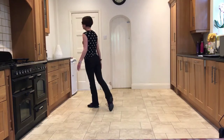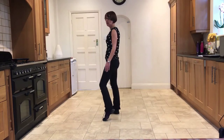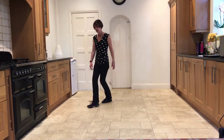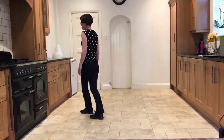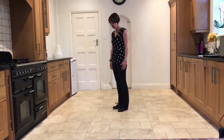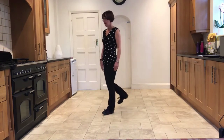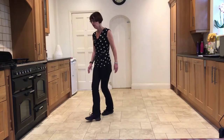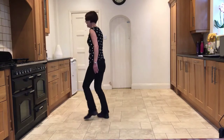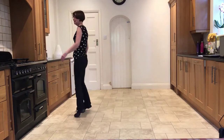Now you're going to come back onto the right and side rock — left, right — into a twinkle: cross, side, step — and then weave: cross, side, behind. So from the step brush facing 7:30: step, brush, brush — cross, side rock — cross, hold, hold — back, side rock — twinkle: cross, side step — weave: cross, side behind.